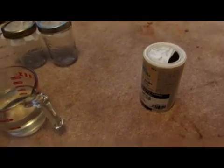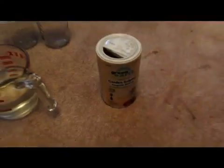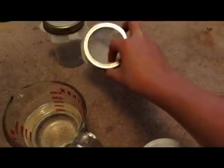Hey guys, welcome back to 'How to Make Elements from Household Materials.' Today we will be making sulfur from garden sulfur — it's a fungicide-type product and fairly high purity. We're going to make it much more pure by dissolving the impurities in water and then filtering it off through a coffee filter into this canning jar to get pure sulfur, since sulfur doesn't dissolve but the impurities will.